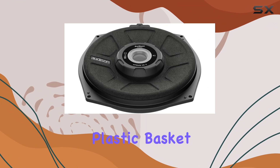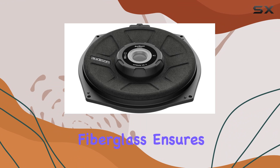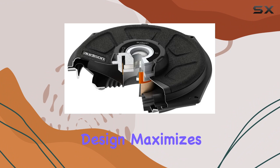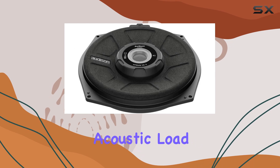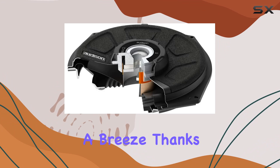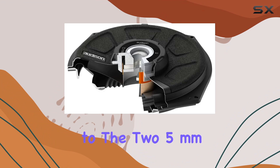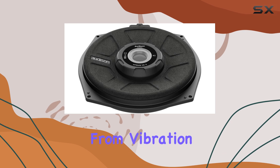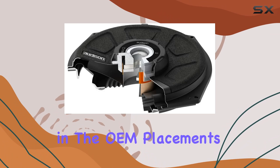The ABS plastic basket reinforced with fiberglass ensures durability and a minimal installation depth, while the front magnet design maximizes compatibility with the factory acoustic load. Installing the APBMW S8-4 is a breeze, thanks to the two 5mm polyurethane gaskets provided, which help decouple the subwoofer from vibration and ensure a perfect fit in the OEM placements.